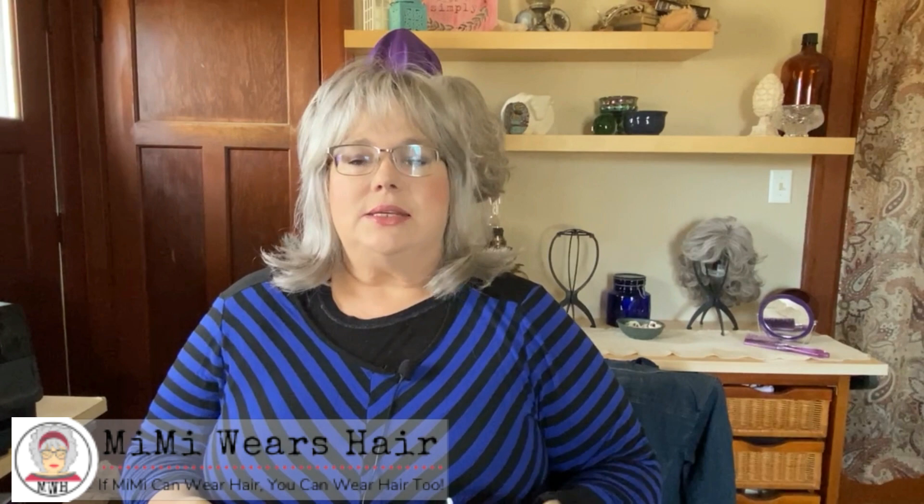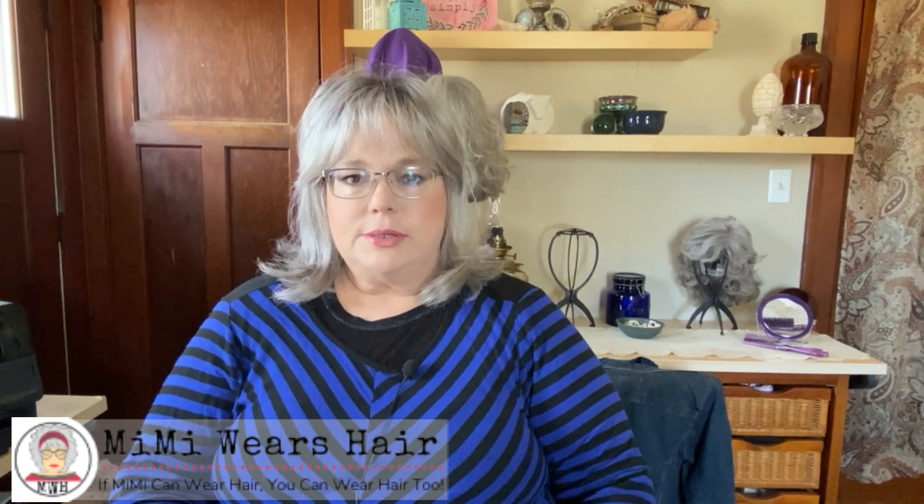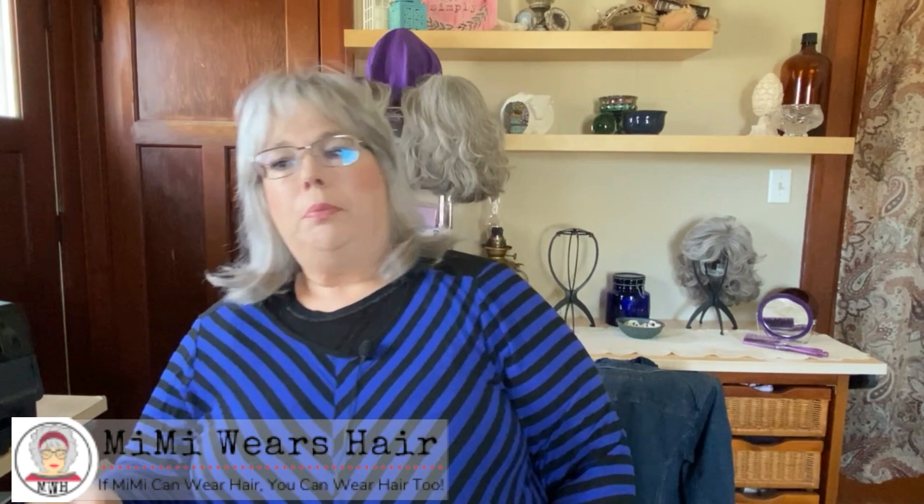The wig I'm wearing today is called Maeve. I did a video — I'll link to it right here, it'll come across the ticker. I didn't like this wig when I put it on. I hated it because it was so flat on top. I just don't like flat hair. But I put it on the other day when I was talking about another wig I'd just gotten called Maisie, and I thought they looked very similar. I thought I better go back and put on Maeve just to see.